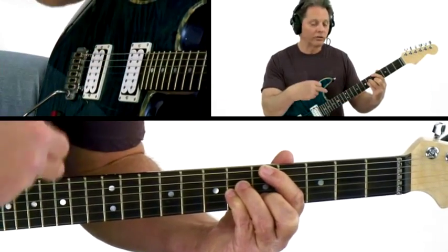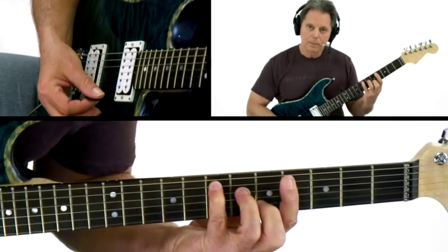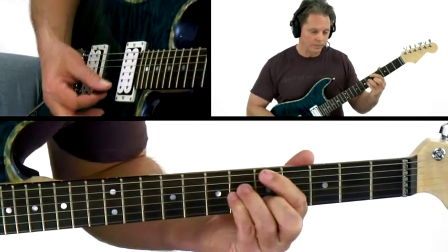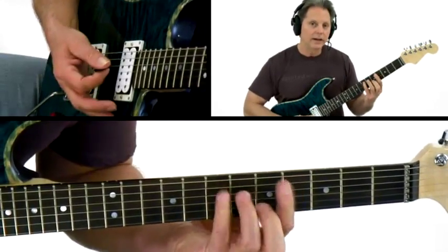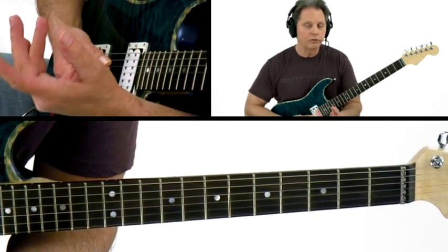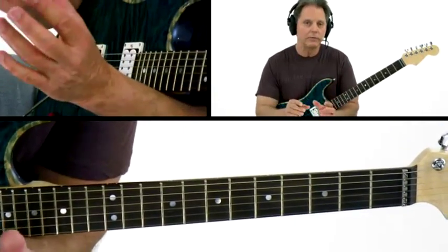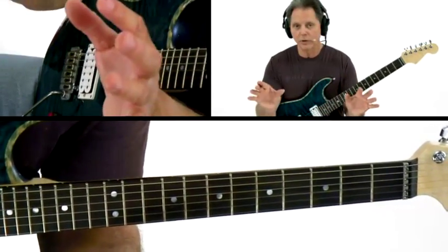And then when the progression starts over again, your second and your third fingers are going to be pivots for the E chord. So make sure you look at the economy of motion that exists in this progression. Not only does it make it easier to play, but it helps you understand that musically, you want to keep good voice leading in place — meaning when a note doesn't need to change going from this chord to this chord, don't change it.